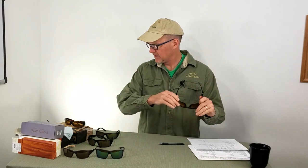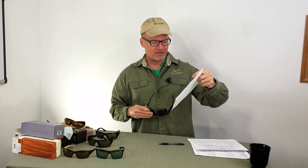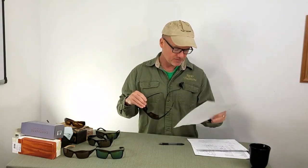Hey, David here with Guide Recommended. Looking for the best fishing sunglasses? I bought 15 pairs of sunglasses and evaluated them over the course of a month. Rated them all on a big spreadsheet — link in the description if you want to read the full review.